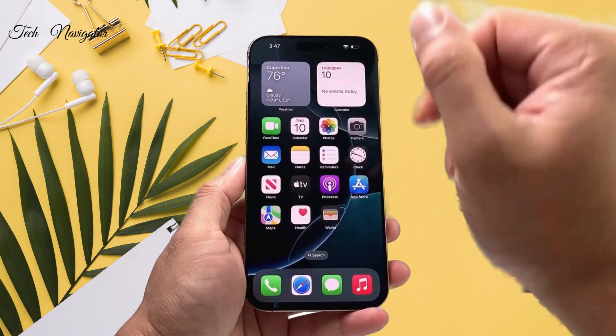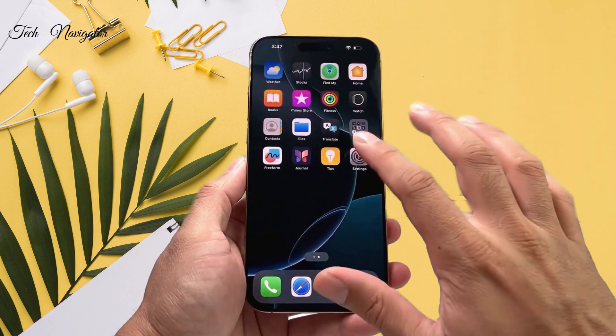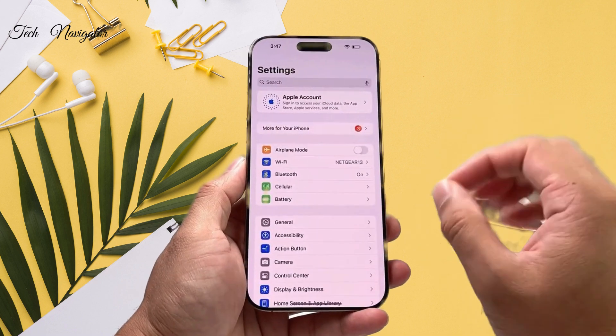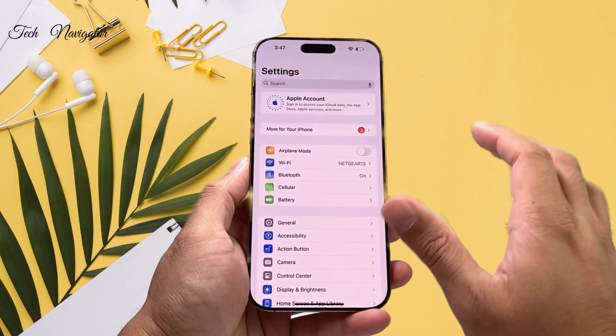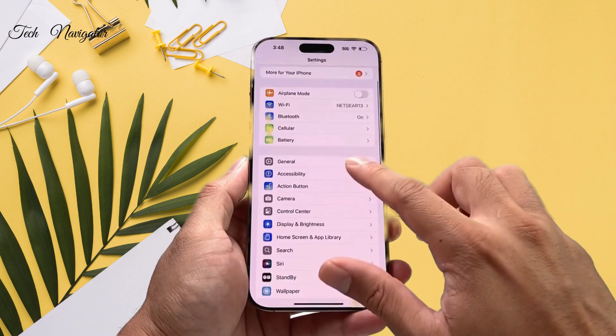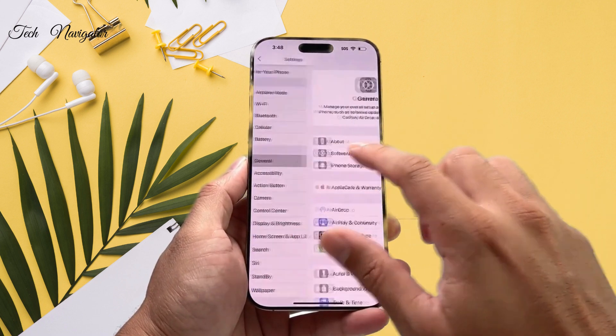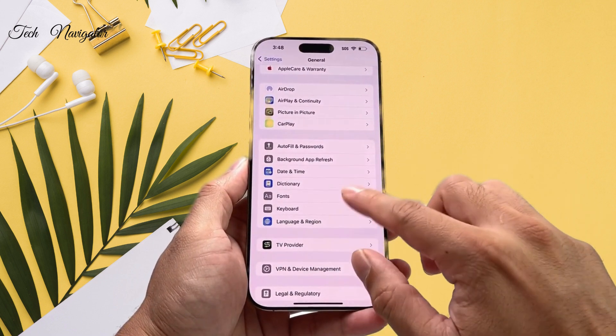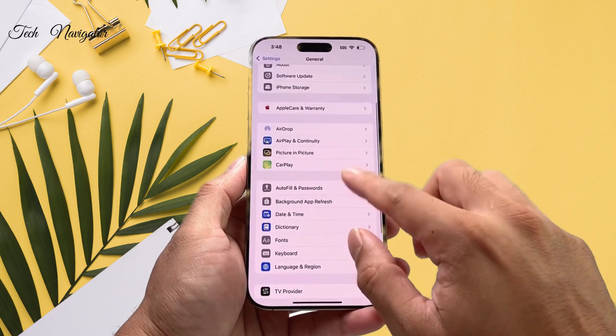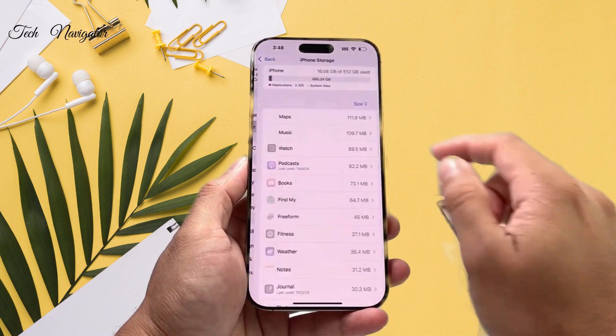One final thing to do — if after the restart you're still noticing the screen is unresponsive here and there — go into your Settings, then General, and then go to iPhone Storage. Make sure you have enough storage, especially if a lot of apps are taking up your data.